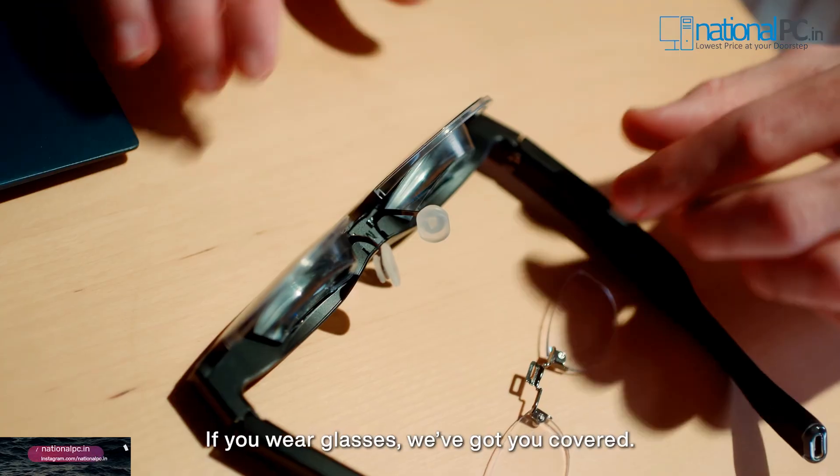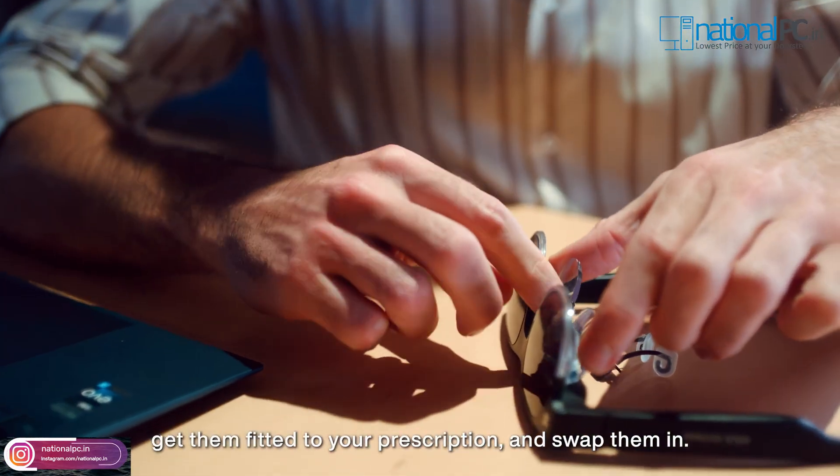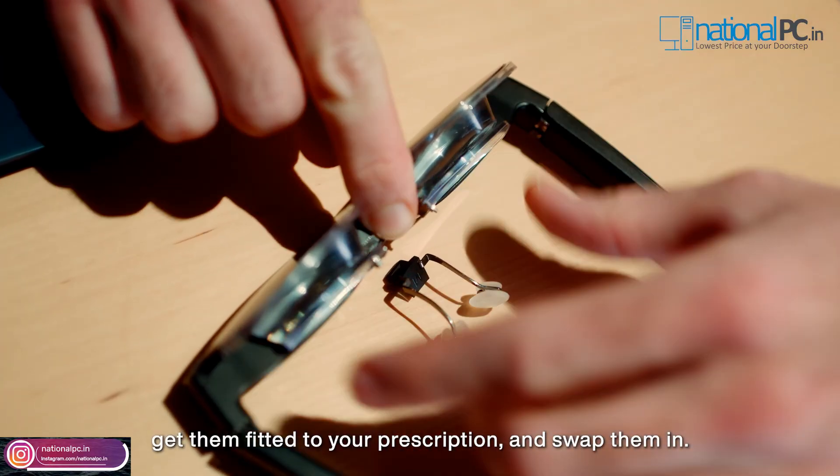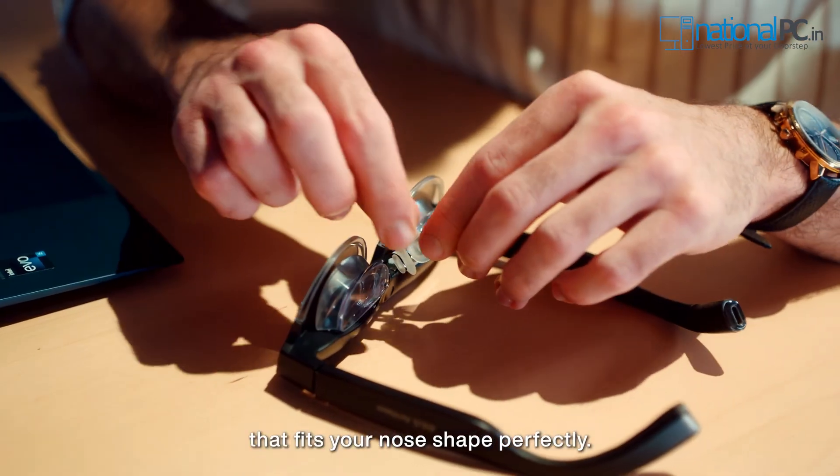If you wear glasses, we've got you covered. Just take the extra lenses to a nearby optician, get them fitted to your prescription and swap them in. And don't forget to find the nose pad that fits your nose shape perfectly.